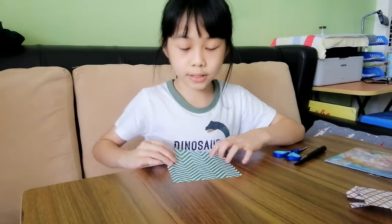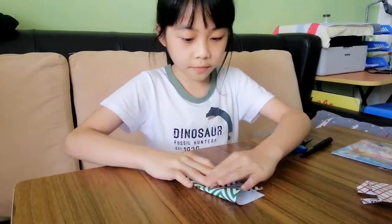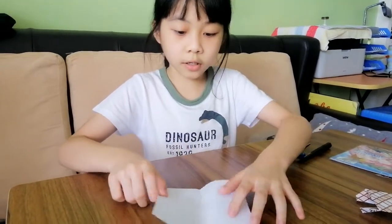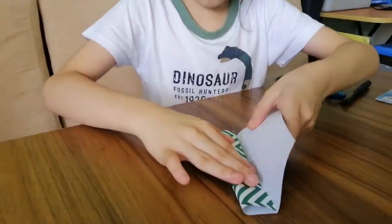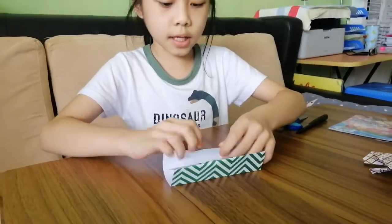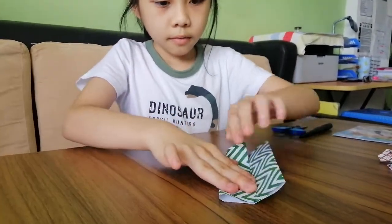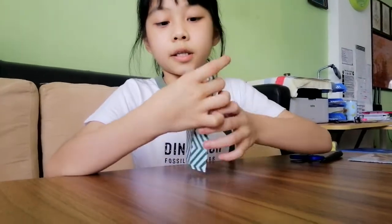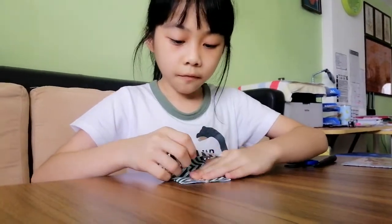First, we have to take a square piece of paper and fold it in half. Then take one side, fold it in, and do the same for the other side. After you're done doing this, it should look like this. Then fold it in.